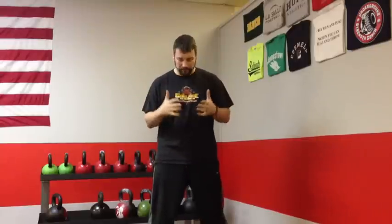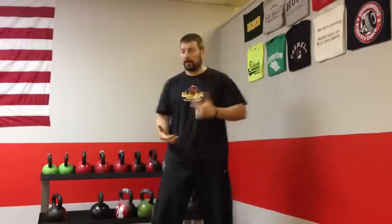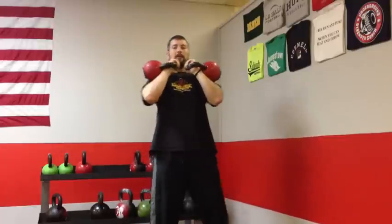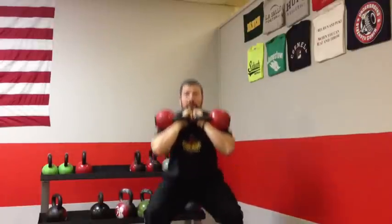After the goblet squat, I'll either move into a double kettlebell squat or a goblet box squat. If the athlete is strong and needs heavier weight and their form is coming along, we'll go to a double front squat with kettlebells or dumbbells — one on each side in the rack position, sitting down and standing up.